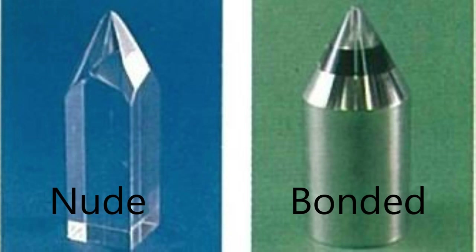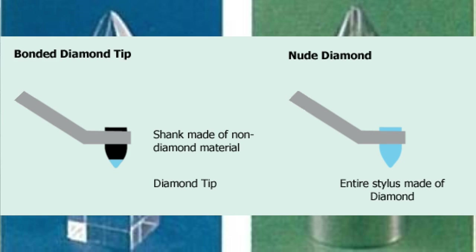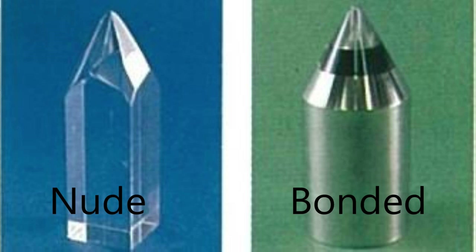Now, bonded versus nude. Nude is the superior stylus. In a bonded — or jointed — stylus, a diamond tip is glued onto the metal shank and then glued into the hole of the cantilever. This is less expensive to manufacture but it increases the overall mass of the tip and affects transient response compared to a nude stylus. With a nude stylus, it's shaped from a whole diamond — more costly, but because of their lower mass, nude styluses track more accurately. That's why I've gone for the ML: it's both nude and microline, so you get better frequency response and better detail from the record.